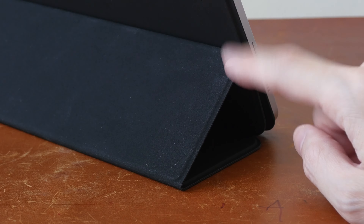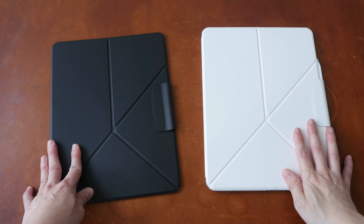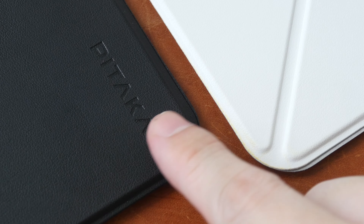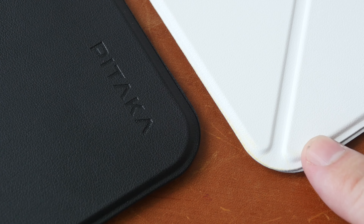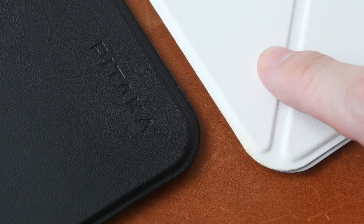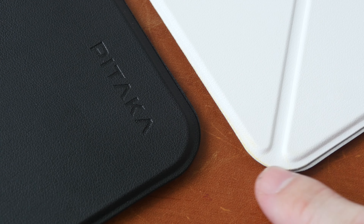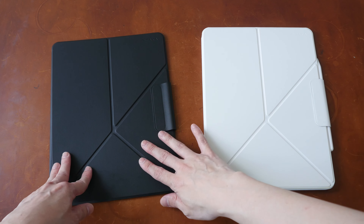This is more obvious on a black case than on a white case. The MagEZ Folio 2 is available in two colors — black and white. Here's a close-up on the black and white PU leather material. It feels like leather and it looks like leather, and the trimming at the edge is very well done. I personally prefer the black one.